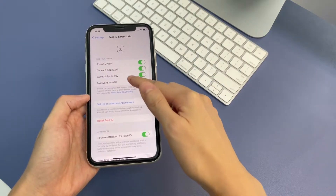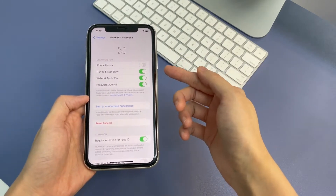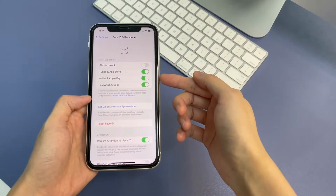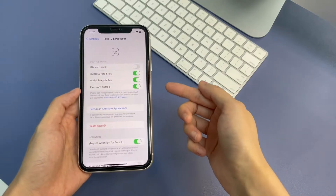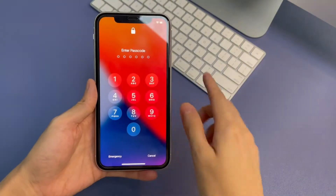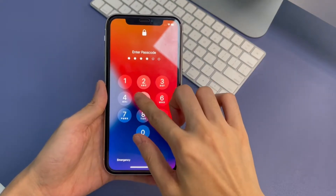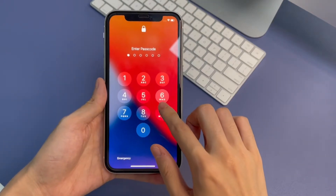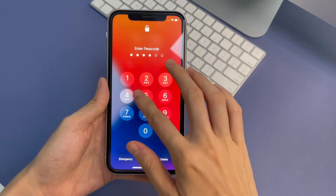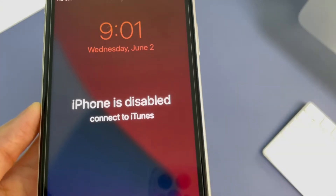A very important point here is you know your lock screen passcode. If you forgot the passcode, I do not intend this to be used for unlocking iPhone 11 without Face ID, but there are still solutions. When you can't remember your passcode and keep entering the wrong passcode over and over again, your iPhone 11 screen will inform you that iPhone is disabled, with an additional message: connect to iTunes.